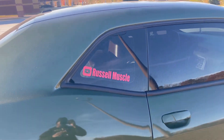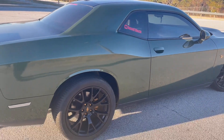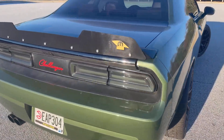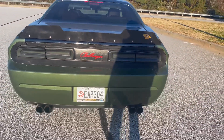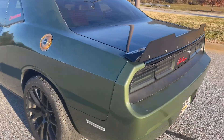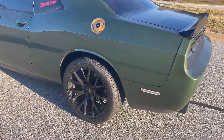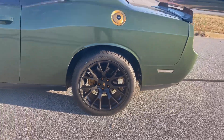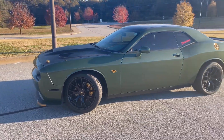I'm also going to take the Russell Muscle YouTube signs off — got some gold ones coming. Going to put a multi-color decal over that between the taillights. Car's coming together.